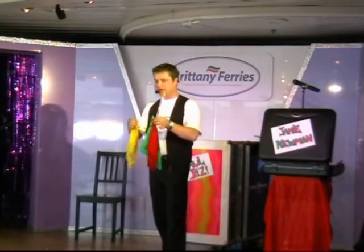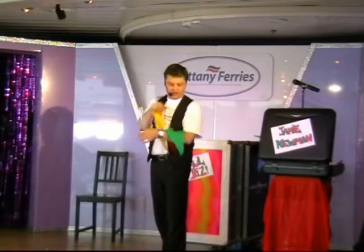Which colour shall we put in the tube first? Yellow! The yellow one. We'll put the yellow one in first. Okay.